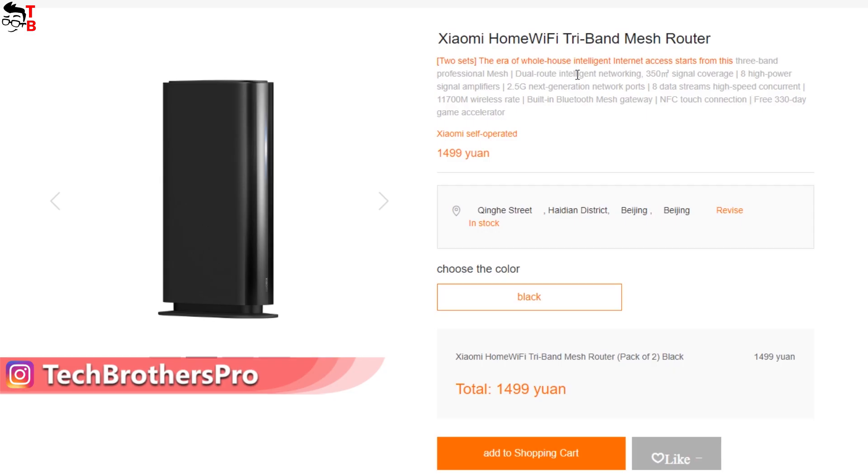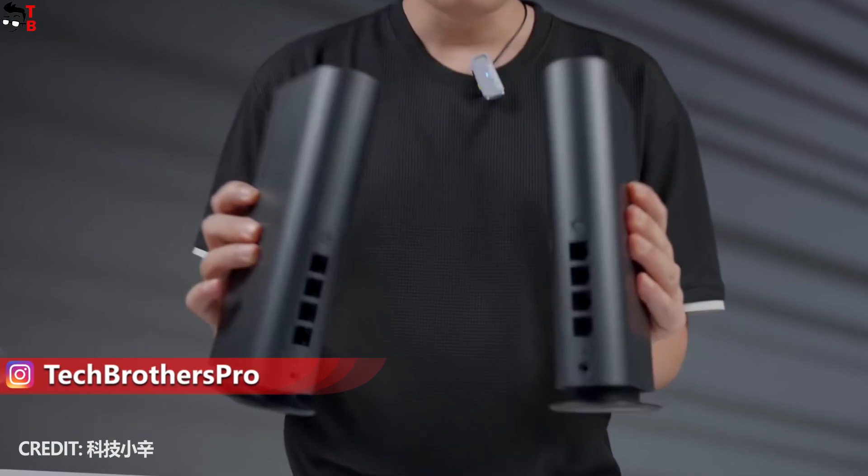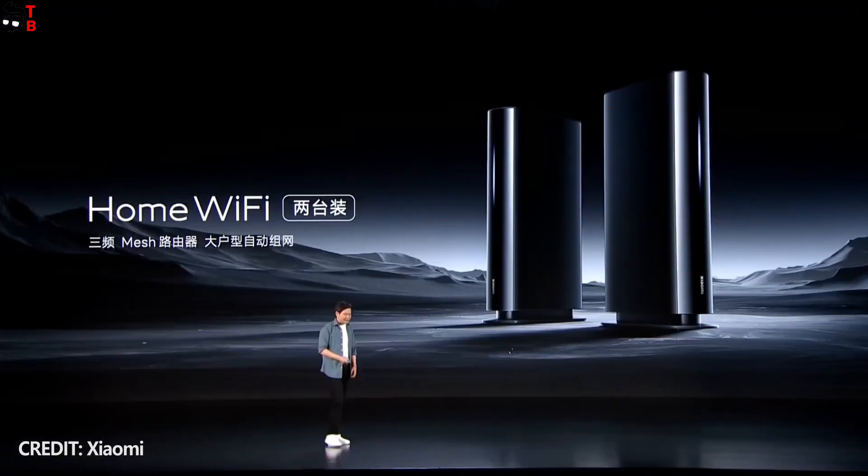You can buy it for 1499 yuan in China, which is about $254. Let's take a look at the main features of the new router and find out if it is worth the money or not.